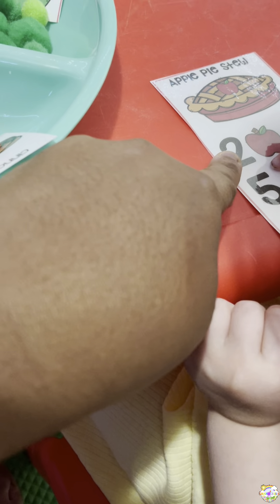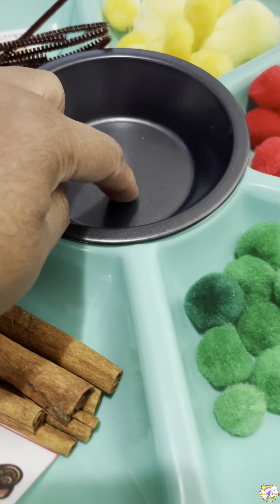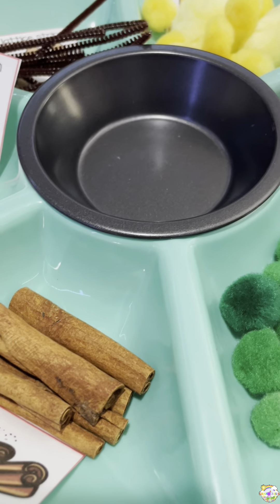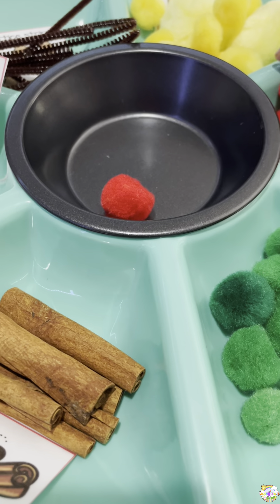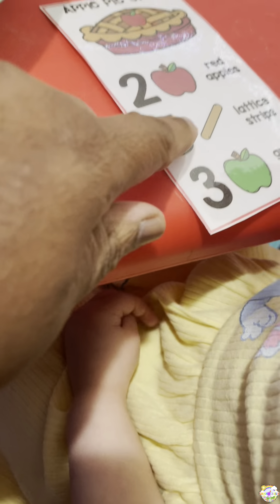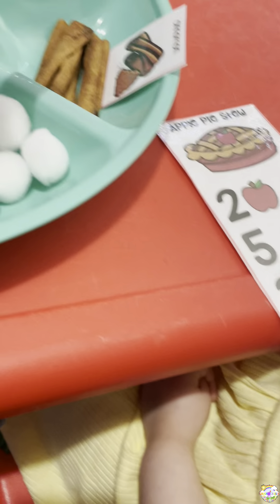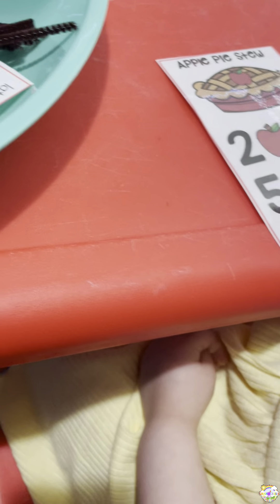Number two! Number two, so you need two red apples. Put two in there — one and two. So how many do you need of the sticks? Five! Five, so let's find it, we need five.